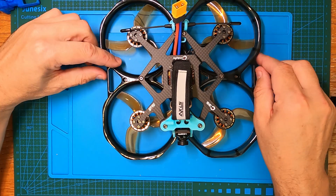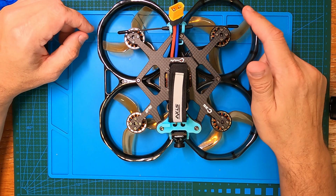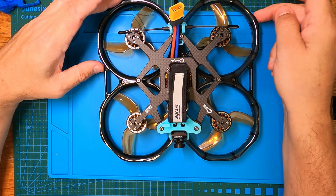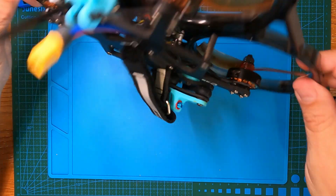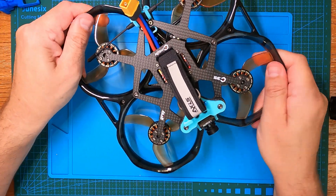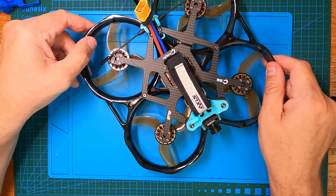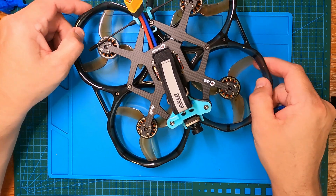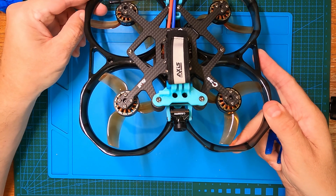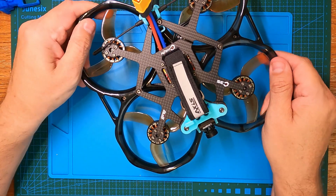For full specs: it's a 3.5-inch frame, not properly ducted in terms of airflow — the ducts are more for protection, very similar to the Geprc CineLog 35. I did buy that frame originally and personally this is a hell of a lot stronger. I custom built that one and while testing it, it fell about a meter to the ground and the whole frame cracked, so I aborted that and moved on to something that works.